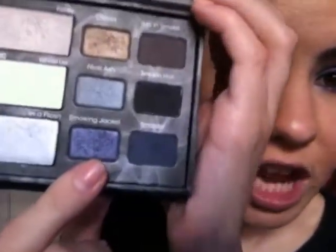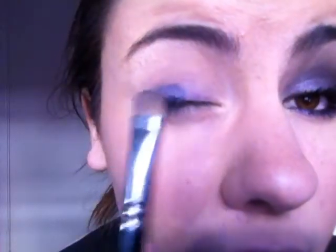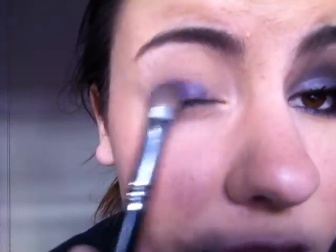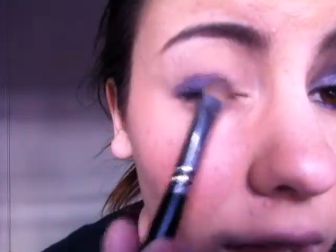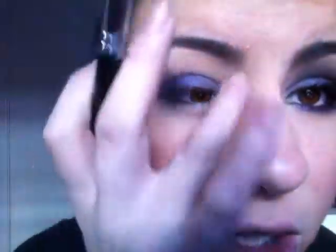I'm taking my first eyeshadow from this palette and this is called Smoking Jacket. It's just a really pretty purple-bluish-silver color. Taking that on a flat shading brush, I'm going to pat this over the top of the eyeshadow base and then blend it into the inner area — concentrate it more on that outer edge and sweep it in lightly so there's less color on the inner part of your eyelid. I like to use my ring finger to blend it out, which helps blend the base and eyeshadow together.